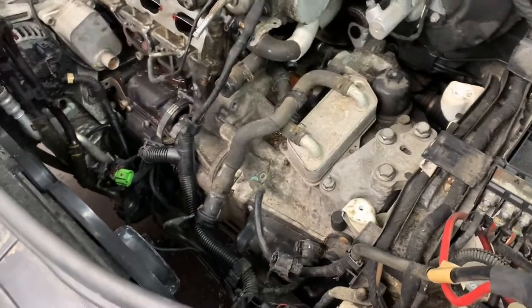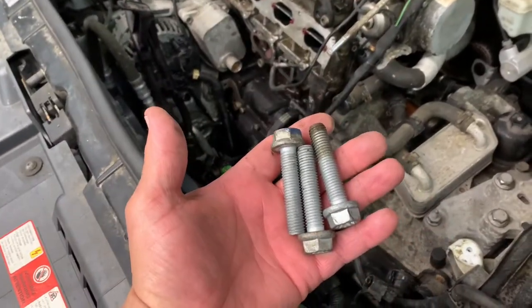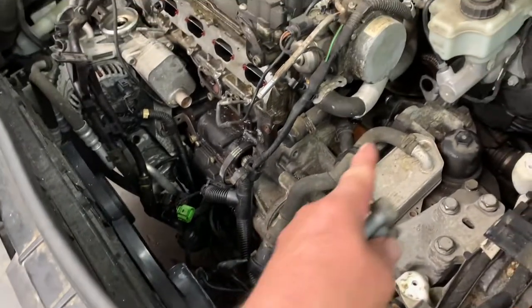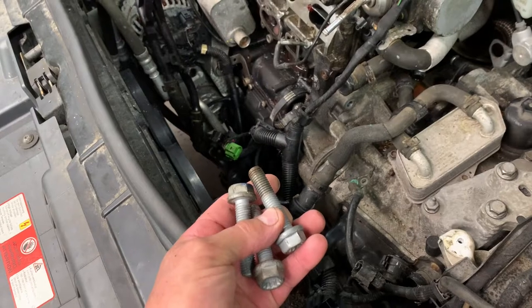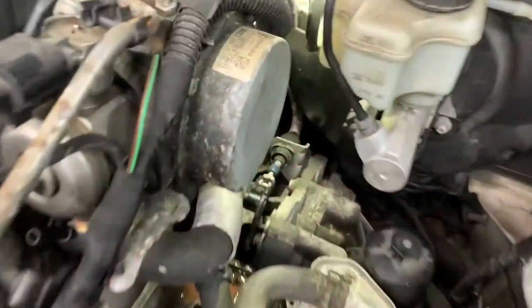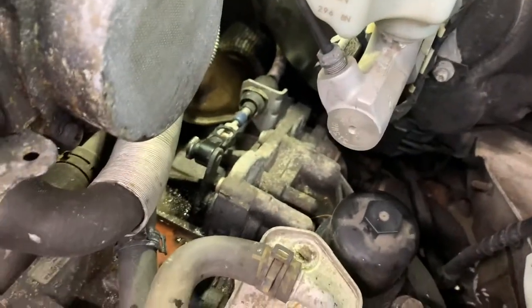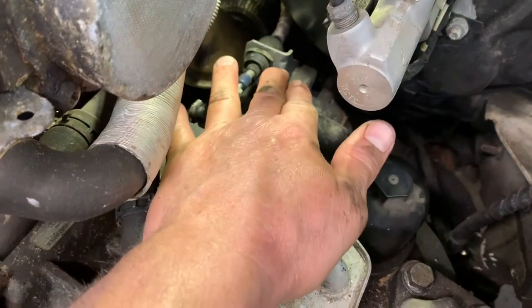Since we've got it down and put the trans mount in, might as well put the trans bell housing bolts in. Remember the two on the top and then one that goes inside the starter hole. These are 18s, not 19s.